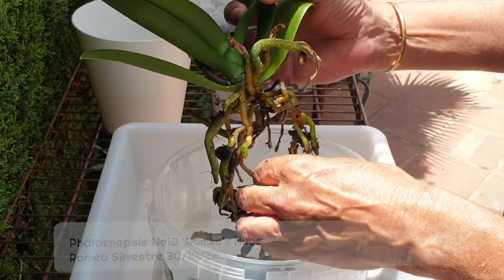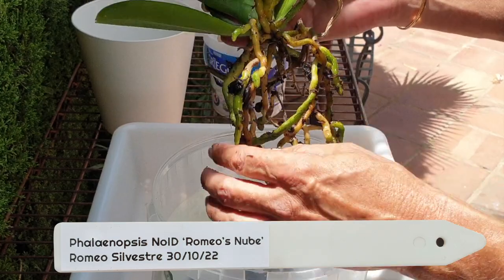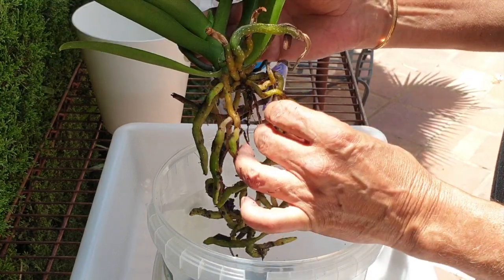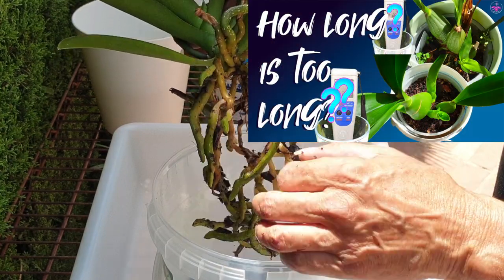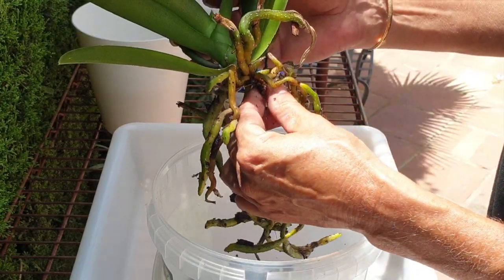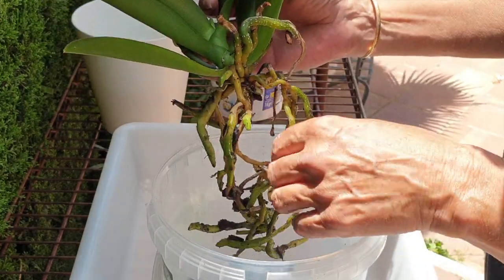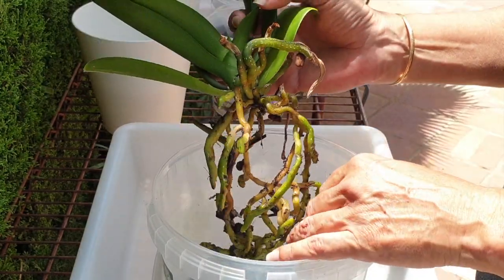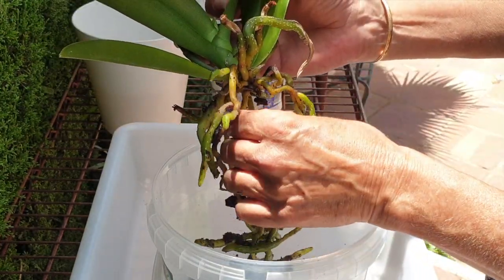I've had this orchid for a very long time and have been caring for her under the assumption that the media is somewhat breaking down. So I've been pH-ing a little bit higher and kept her on a wet-dry cycle as you do with bark or any other organic media. My pH for fertilizing has always been around 7 — yes, that sounds high — however, if the media is breaking down the pH will regulate itself, because the media is acidic.